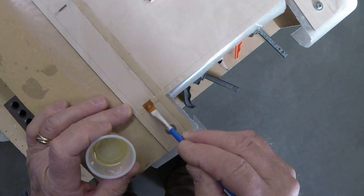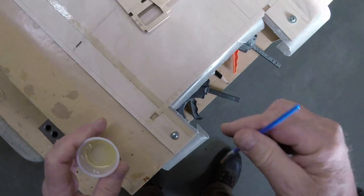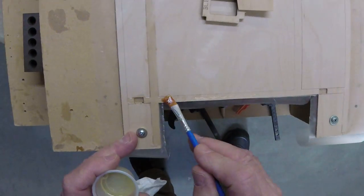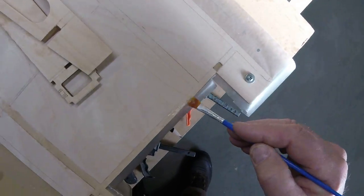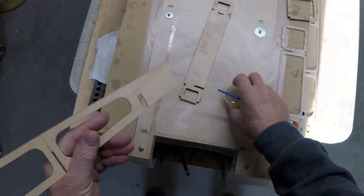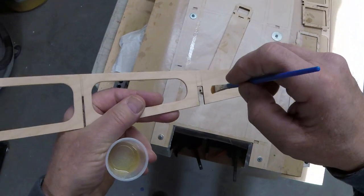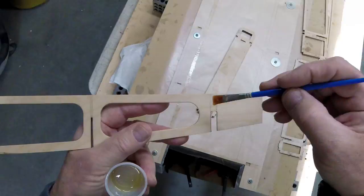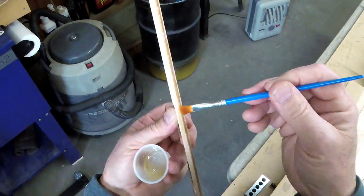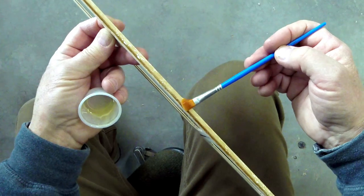We're going to shove a little epoxy in here — first of all I want it to stick, and second of all I want it into the grain on the end of those cutouts. I'm going to hit this joint right now so I don't forget. Same thing — I want to go in here and just make sure I'm not leaving any of that grain open.